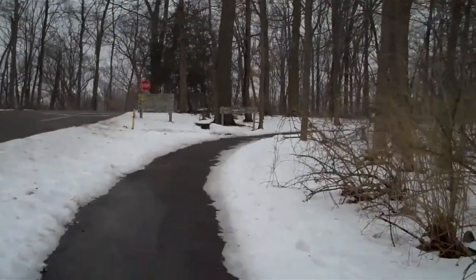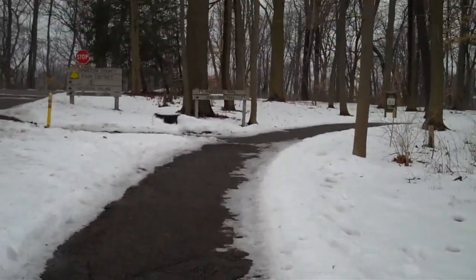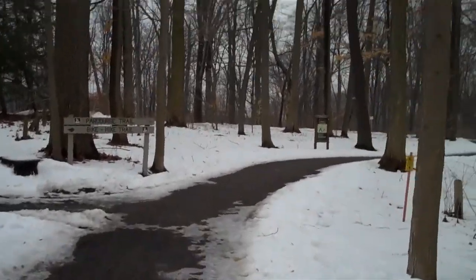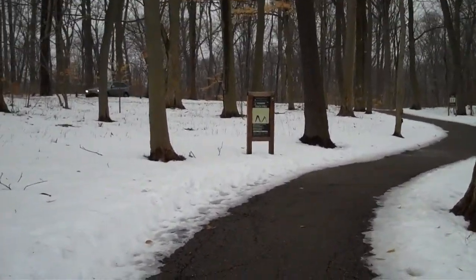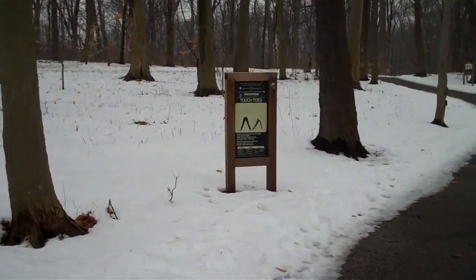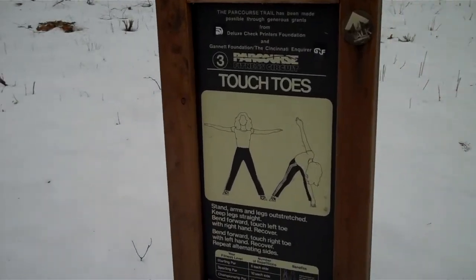As you can see, you're coming up to the park course trail and bike hike trail sign. Now this one is kind of actually a controversial one because I've heard since these were put into place, they say don't do toe touches like this. I still do them because I believe I'm limber enough, but they tell you not to do those anymore.